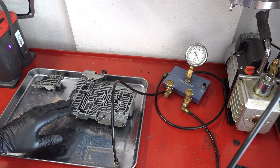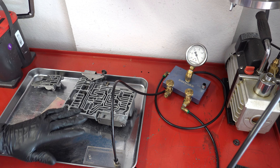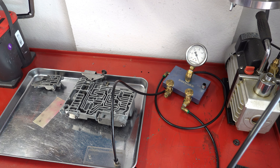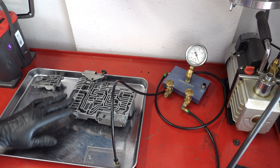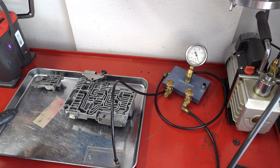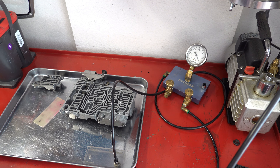We know this valve body has seen an immense amount of contamination. We did what we could to recondition the bores with bench buddies and WD-40, and when we assembled the valve body, I didn't notice any dragging or valves hanging up — everything seemed to go in as it should. So it's possible this valve body is salvageable. When I first started the video series with the disassembly, I figured this valve body was a write-off, but maybe it could be rehabilitated.